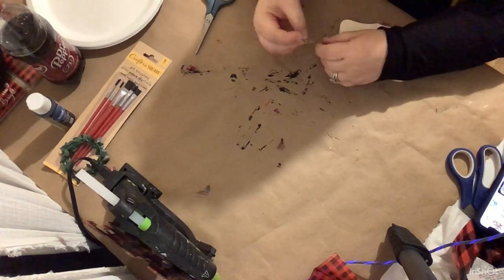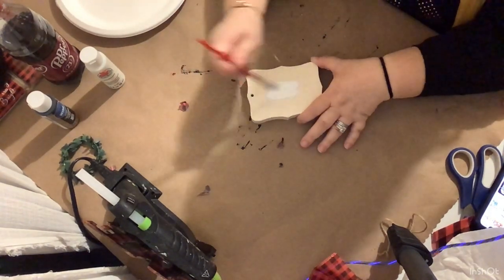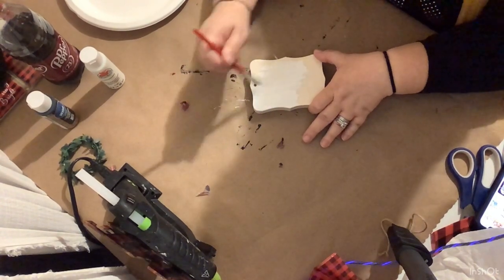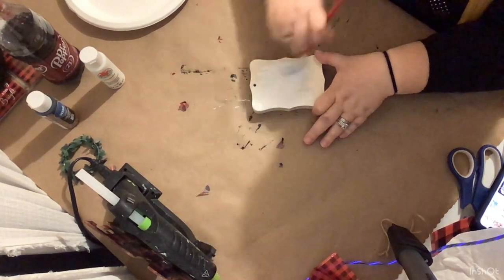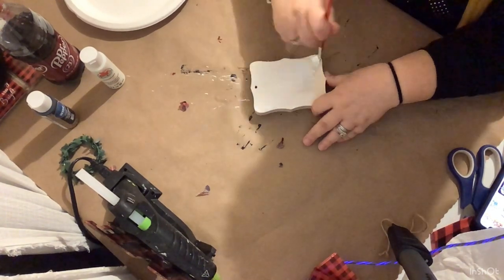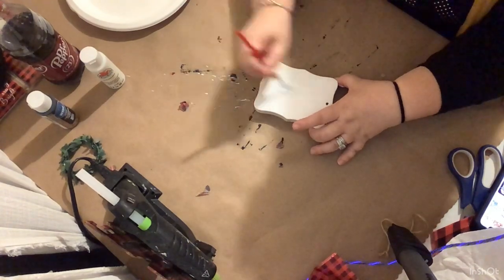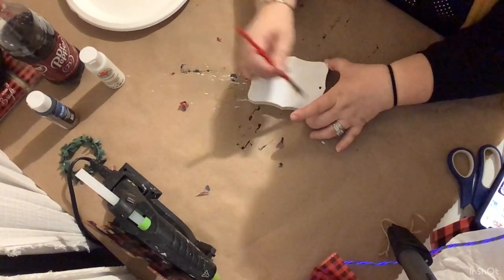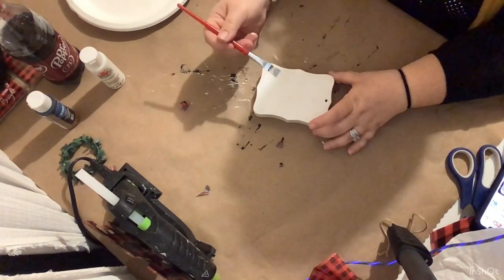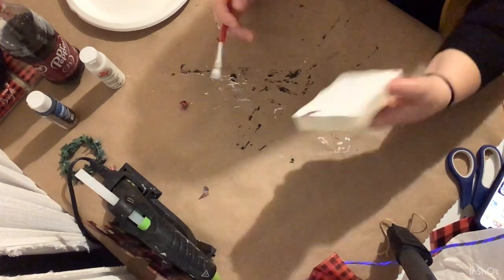Let me just apologize for my video quality — I'm at home trying to figure out how to set up my camera, and the lighting is so different than in the hotel, so please forgive me for that. We're just going to take some white acrylic paint and paint this entire tag — the front, the back, the sides, all of it — one good coat of pure white.